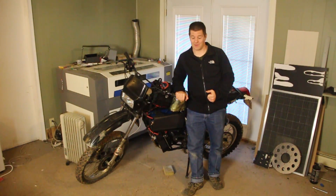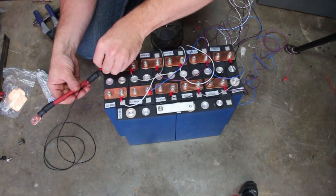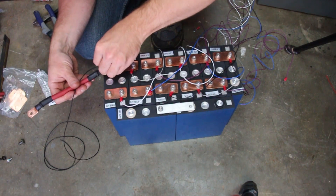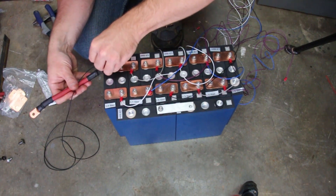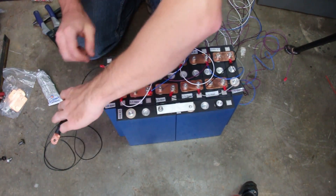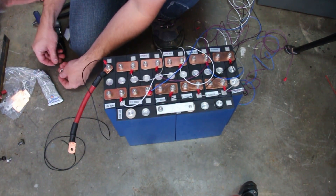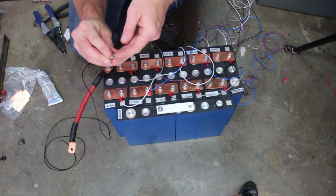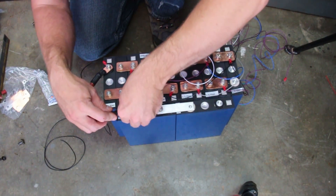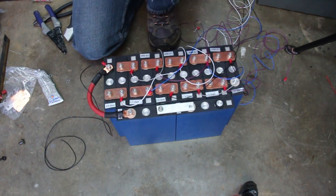Lesson number three: the most important component of your vehicle are the batteries. We have three battery technologies that we typically use, all of which are lithium-based: lithium ion, lithium polymer, and lithium iron phosphate. I use lithium iron phosphate because they give me a life of between 15 to 20 years, which is much longer than lithium ion and lithium polymer, whose life is somewhere between four to eight years.